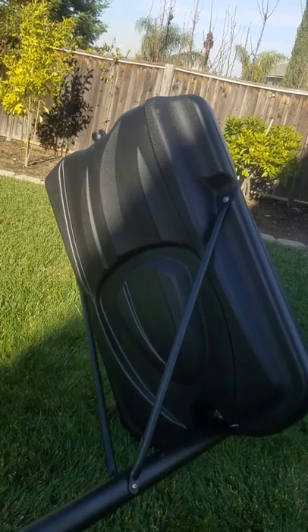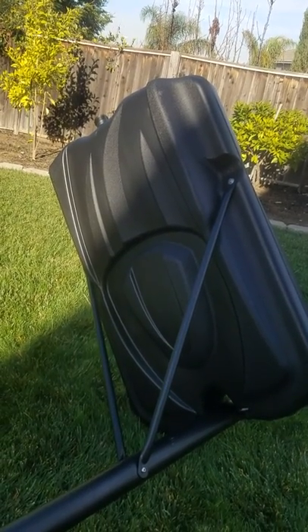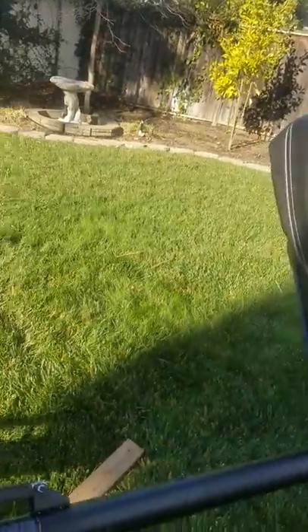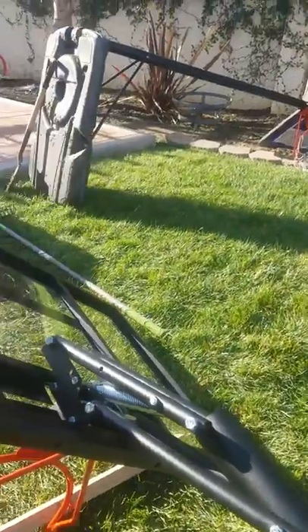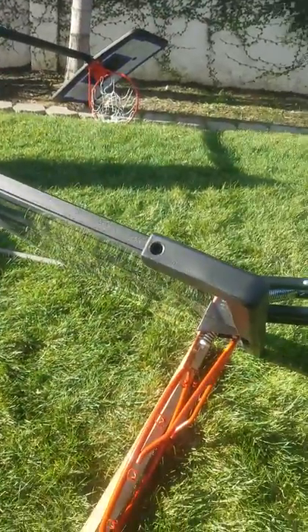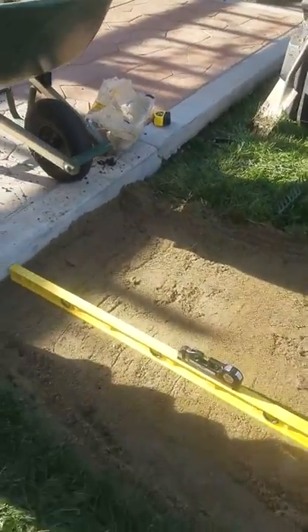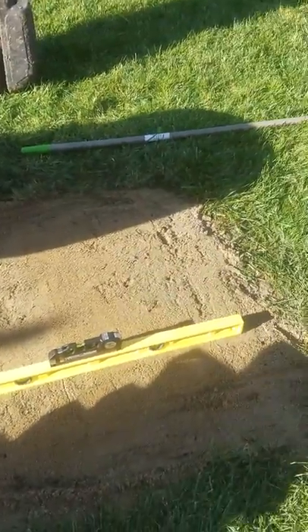Next I'm going to put it up and fill it with sand, not water. I like sand because it's more stable so it doesn't wobble — water can evaporate and eventually your hoop will be wobbly and not fun to play. So I just cut some sod around the perimeter of the base of the basketball hoop.